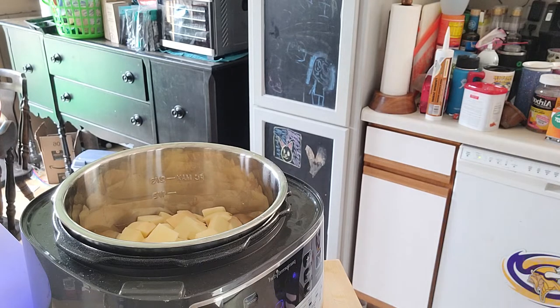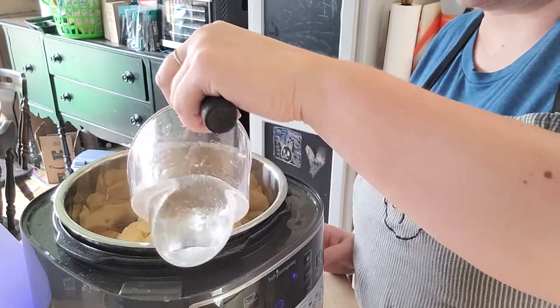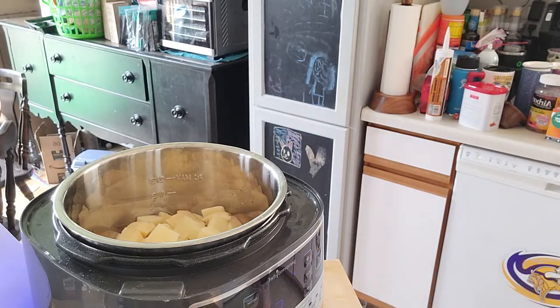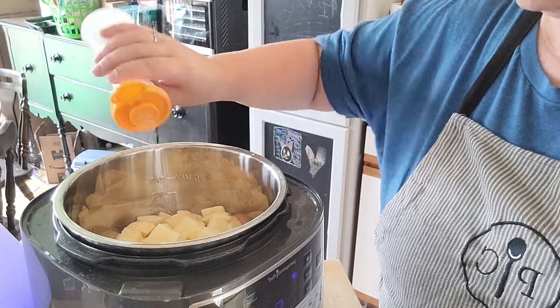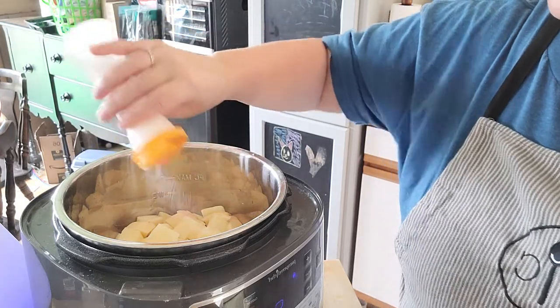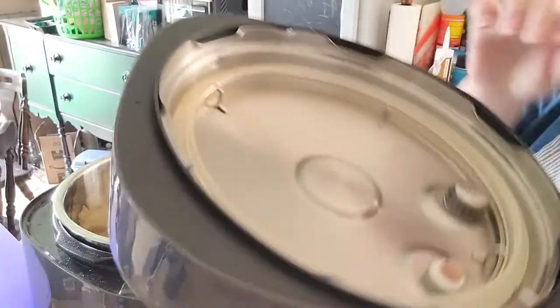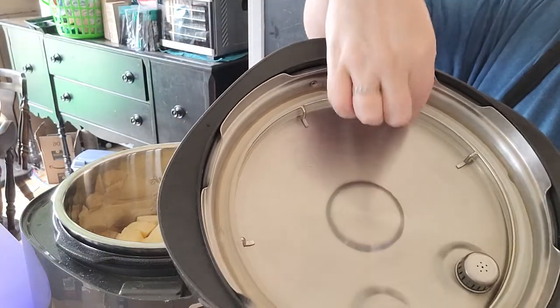All it needs is half a cup of water — that's all. You can put some salt in here if you want. I'll put in just a little salt, not too much. I've also washed off my seal.